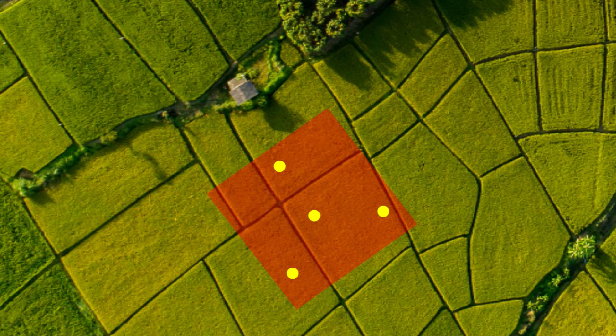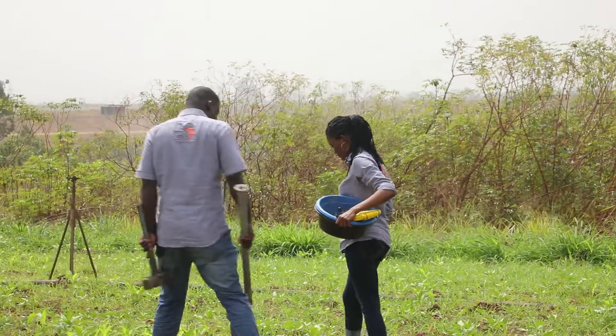Go to one of the four subsampling points on the Soils for Africa sampling plot. Clear the point of litter and vegetation.